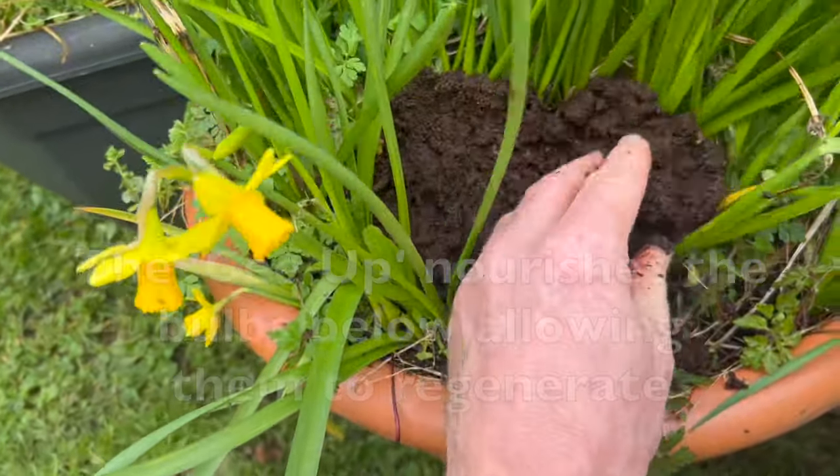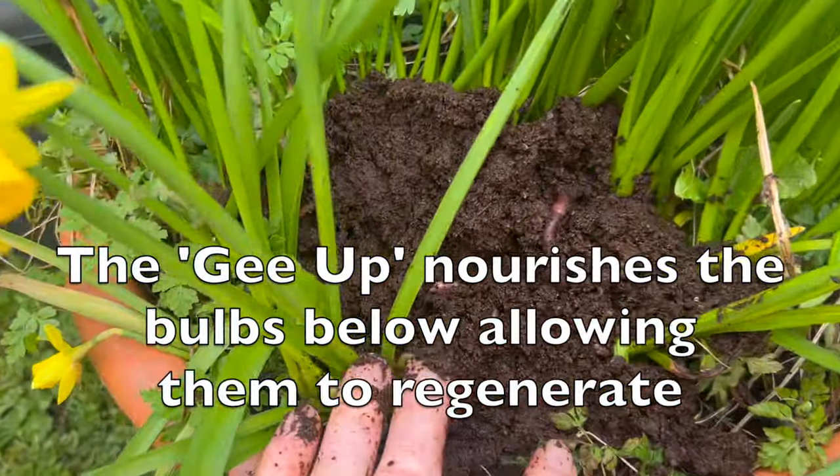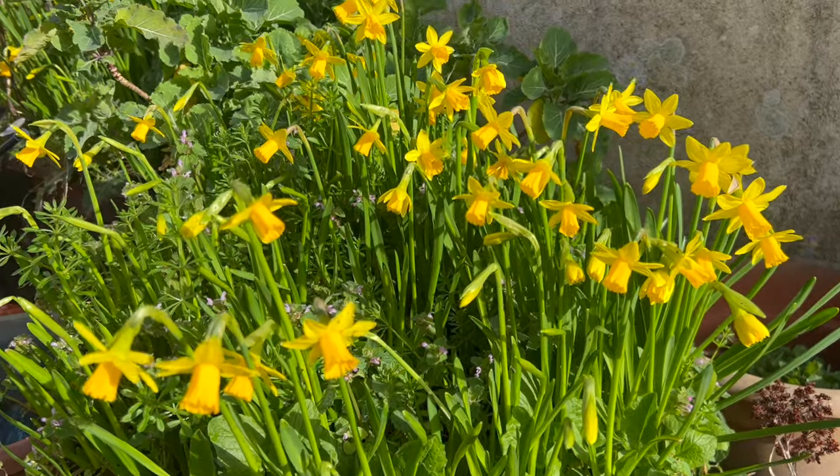And the geop then nourishes the bulbs below, allowing them to regenerate and store energy for the following spring. And because they have regenerated, the colors are fabulous.